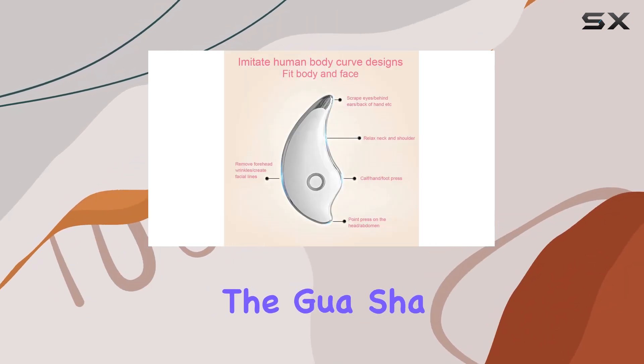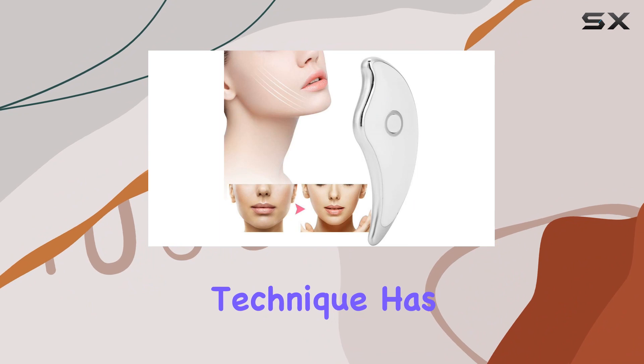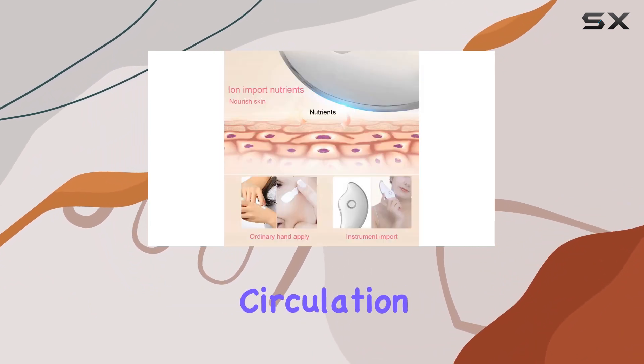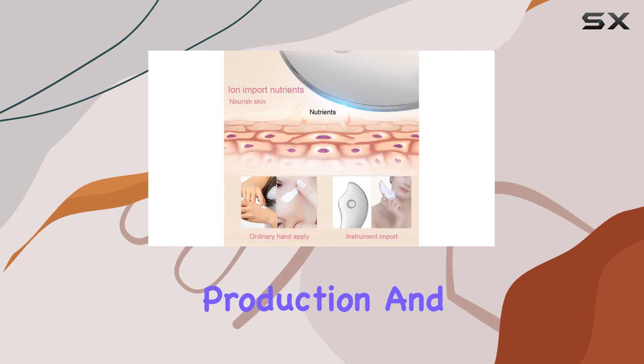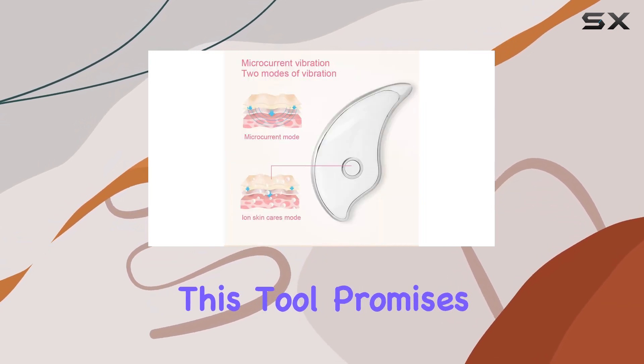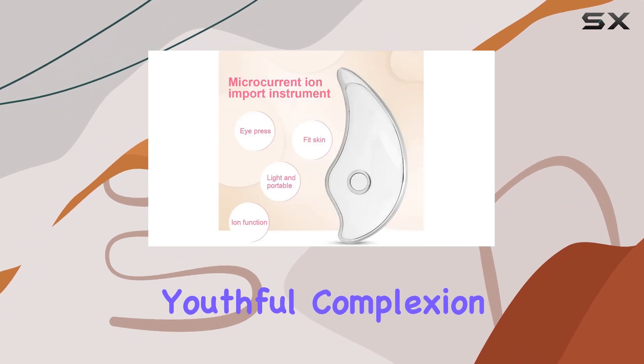Now, let's discuss the technique. The Gua Sha Scraping Massage Technique has been hailed for its myriad of health benefits, including improved circulation, increased collagen production, and reduced muscle tension. By stimulating the skin's surface, this tool promises to leave you with a radiant, youthful complexion.